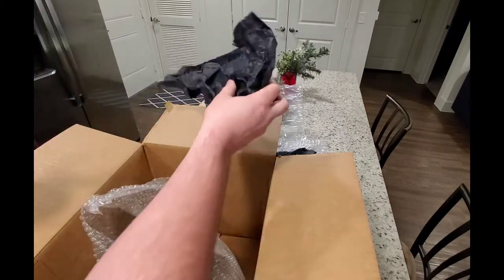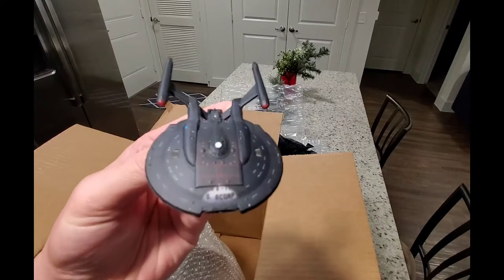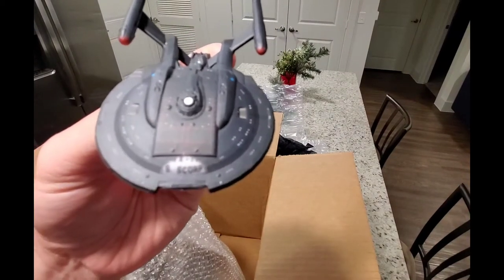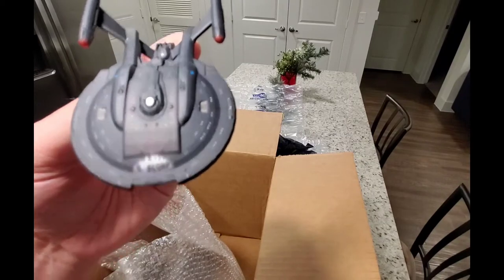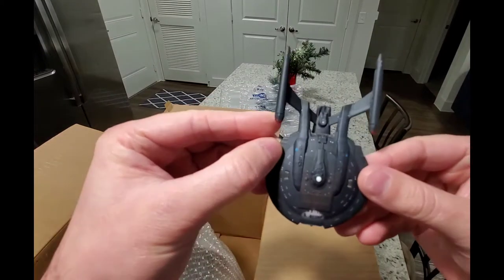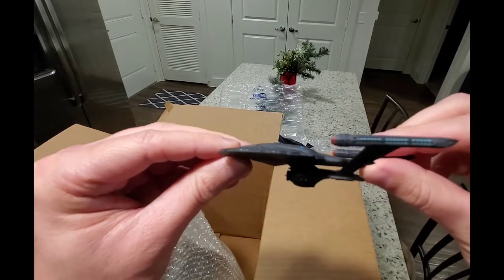This one looks good. All right, this is the NX refit and looks like they did the little spotlight for me. You can actually see the name pretty well from here. This is going to be the ISS Scorpion, and this one has the Section 31 vanity shield on it. That is a cool little ship.